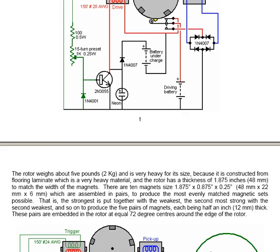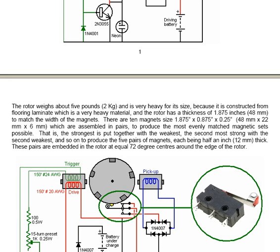The rotor is about five pounds in weight, that's two kilograms. It's very heavy for its size because it's constructed from flooring laminate, which is a very heavy material. The rotor has a thickness of 1.875 inches, that's 48 millimeters, to match the width of the magnets. There are ten magnets, size 1.875 inches by 0.875 inches by 0.25 inches — that's 48 millimeters by 22 millimeters by 6 millimeters.